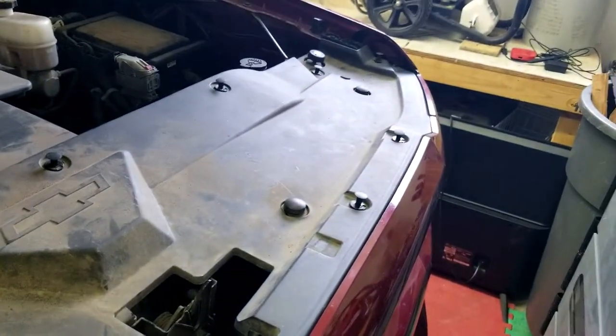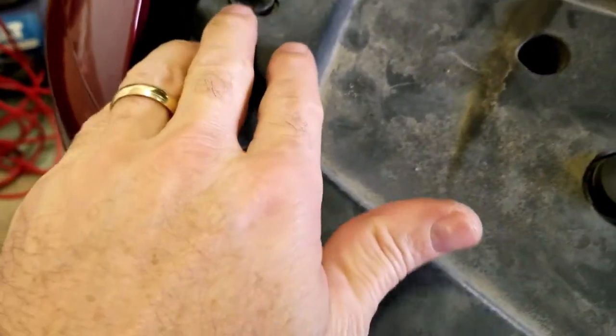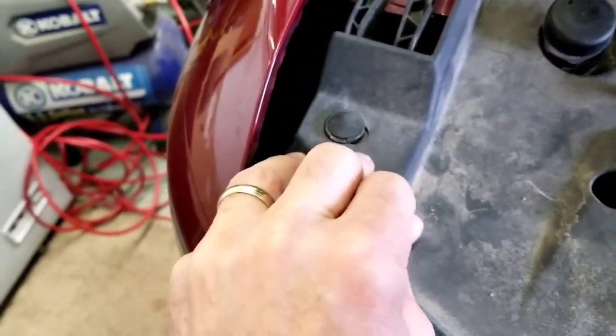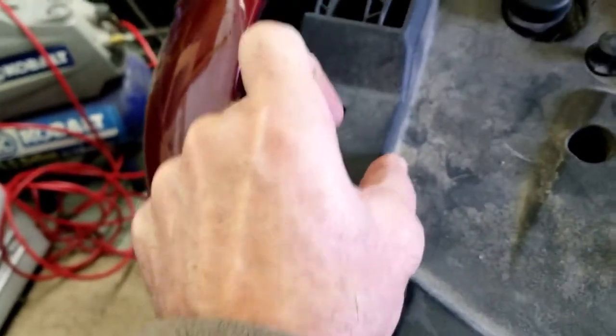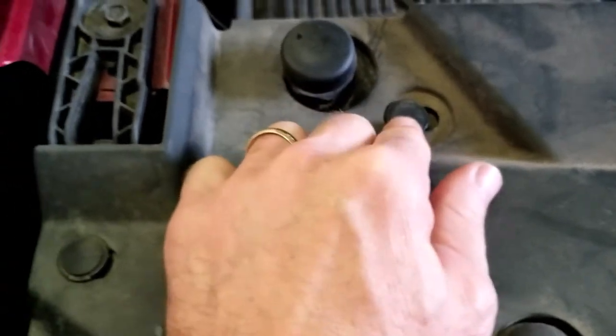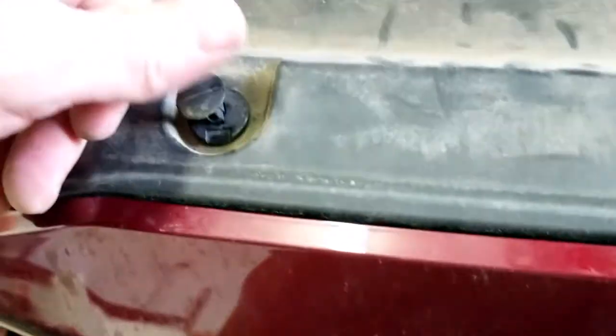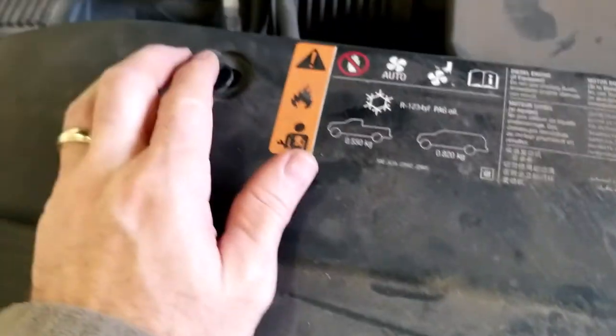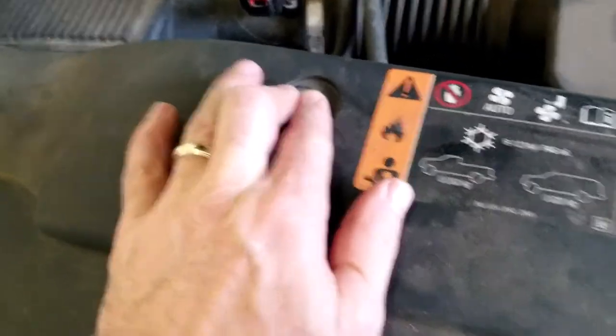The top pieces seem to be double-wide on one side and single on the other. Put the double side toward the bigger opening. Now I've got all the plugs in, the starters are ready — just push down around it and pop it down, and now it cannot come up. That's all there is to putting those back in.